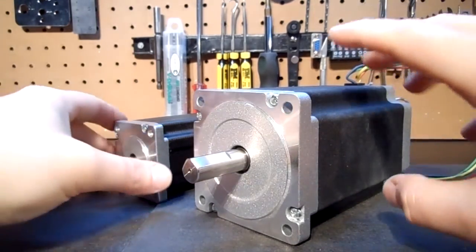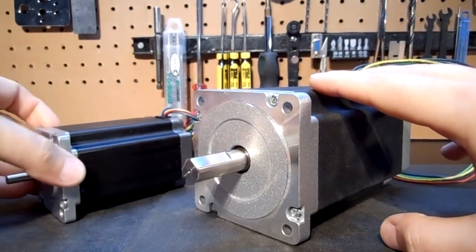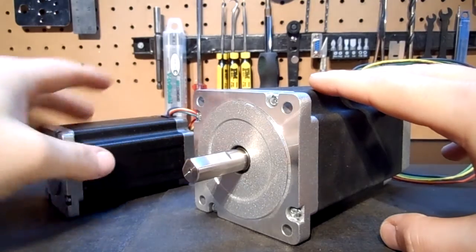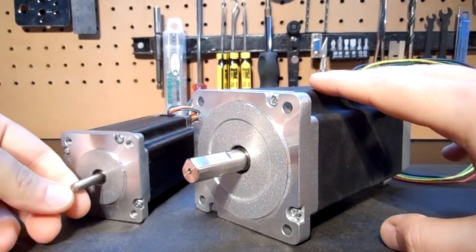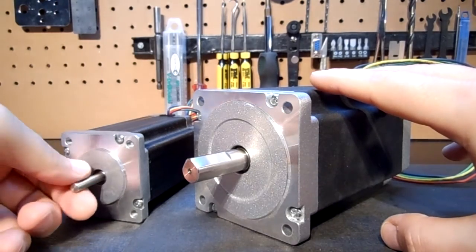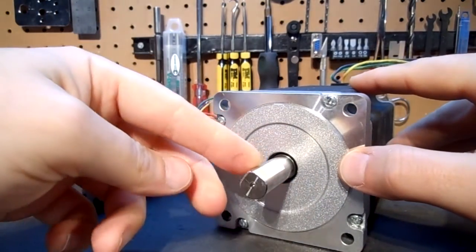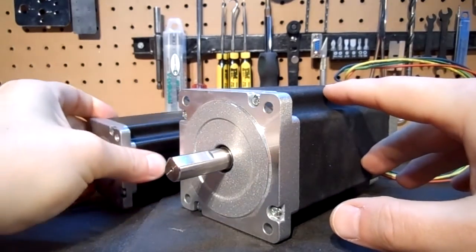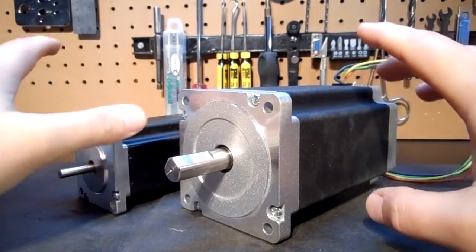I wanted to show you guys the scalability compared to a typical NEMA 24 or NEMA 23. This is my 600 ounce, which is a NEMA 24 platform. The only main difference between these and the NEMA 23 is the length of the motor — that's why I sell these as a NEMA 23, because the bolt pattern is the exact same. The shaft size on the NEMA 23/24 is quarter inch with a single flat. These new NEMA 34s have a double-ground shaft and it's half inch — a big difference because we're dealing with a lot more torque. Even at the minimal rating, one of these equals two of the 600 ounce motors, which is a massive motor.